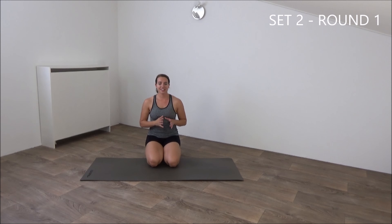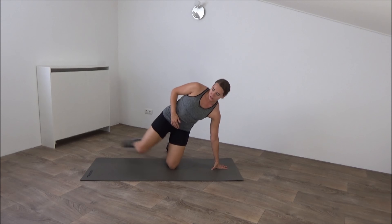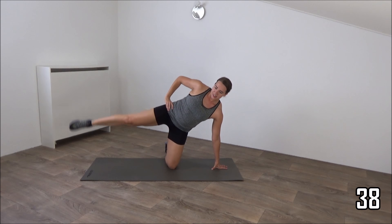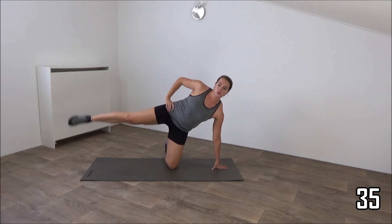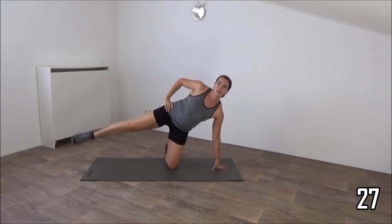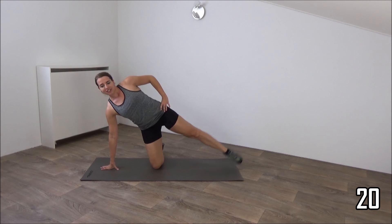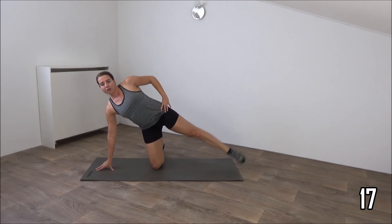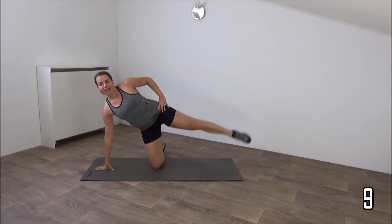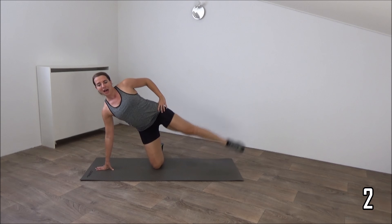Get ready for the second set, first round. It's the floor exercises. We start with a sitting side leg raise. Come up, hand on the floor. Stretch out your leg and lift. We do 20 seconds on each side. Tap the floor and lift. Squeeze your glutes. Up. And one more on this side. And switch to the other. Squeeze your glutes. Great exercise for the glutes and outer thighs. Just a few more. Up. Tap and up. And one more. Up. Okay.